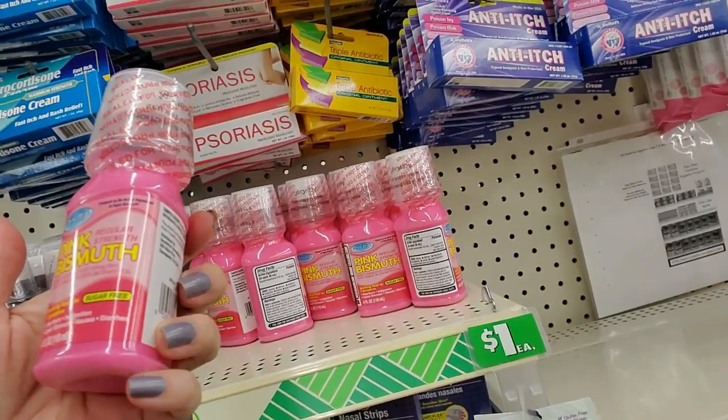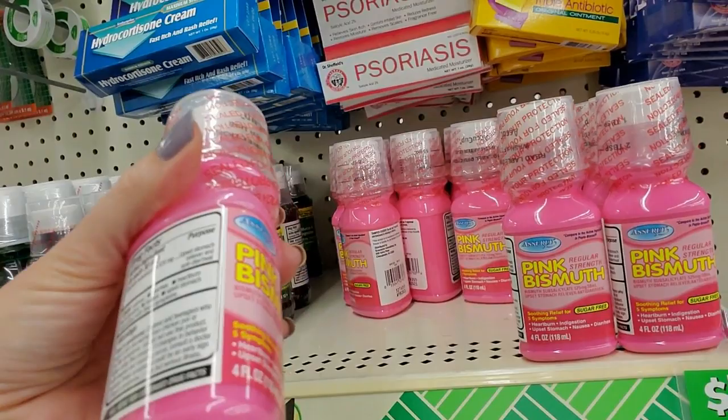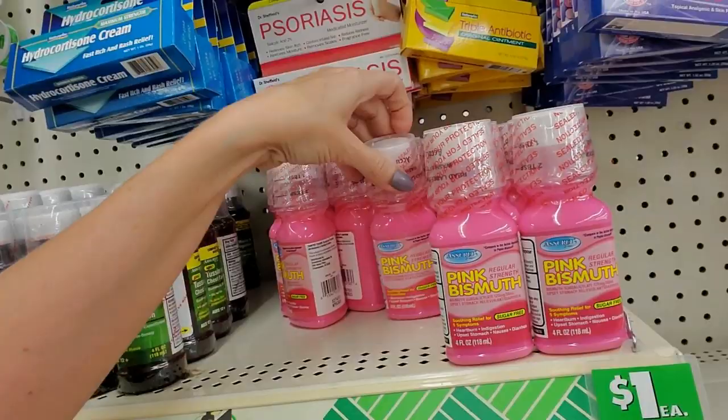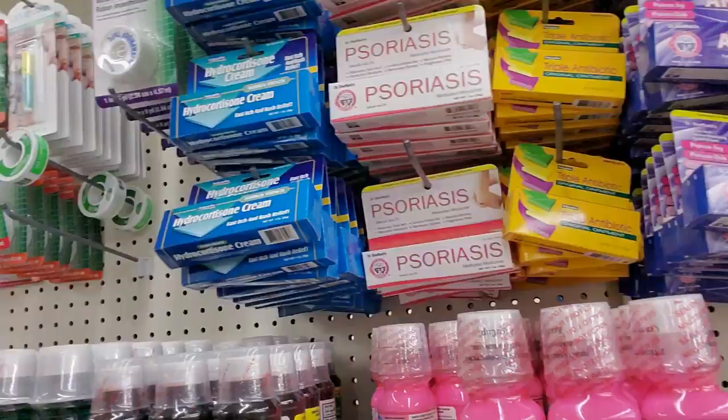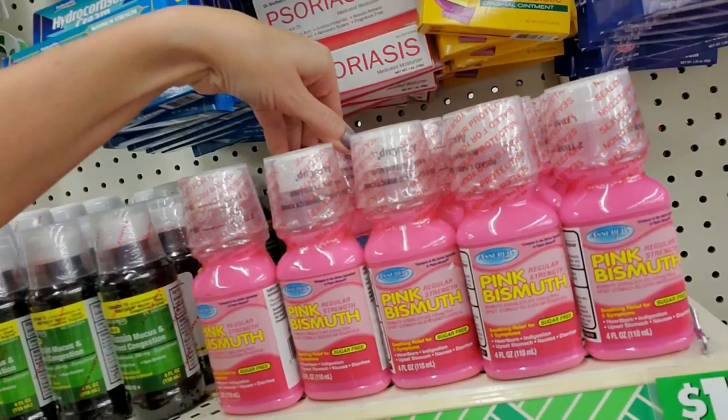Good old pink bismuth - this is like Pepto-Bismol. We've all been there. It's four ounces - it's just bismuth. That's all it is. If you've never needed it in your life, you're not doing bad. We have a little army of pink bismuth over here - we've got all this bismuth.